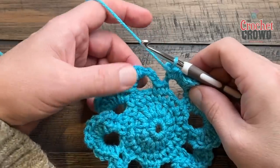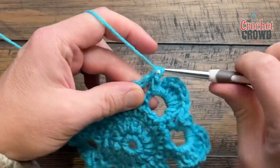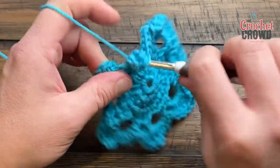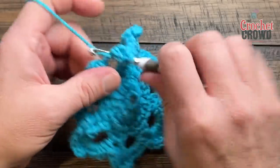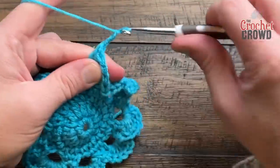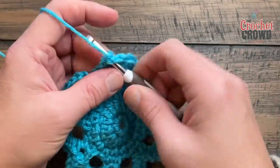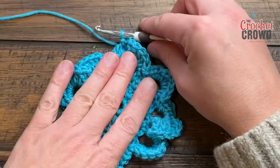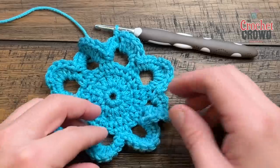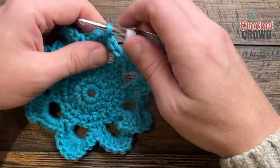Coming all the way around, we started off with this petal, so now we're going to put five double crochets into that same one we started with, followed by a chain two, and then join it to the first single crochet — the first standing. You're going to want to get rid of this color even in solid colors, because these are considered petals and will be sitting up on their own. Weave in your ends nicely and we'll continue to round number six.